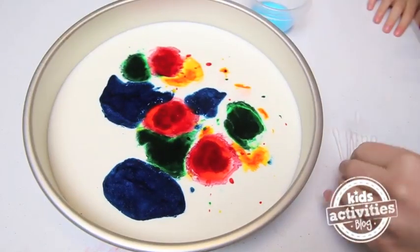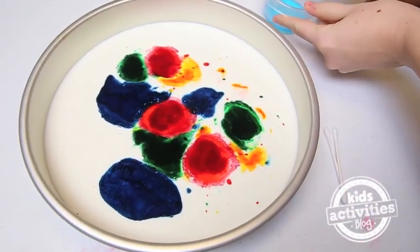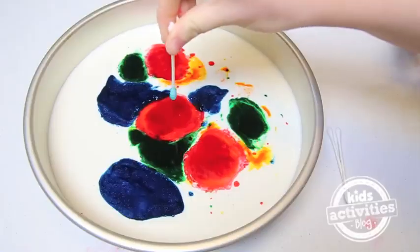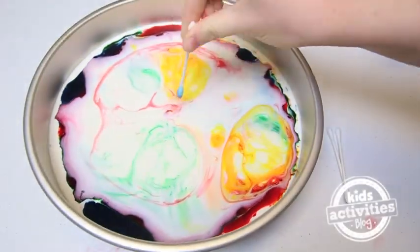Now we're going to take a q-tip and we're going to dip it in here, get it nice and covered in soap. Ready? Watch, watch, watch the colors! Did you see that?